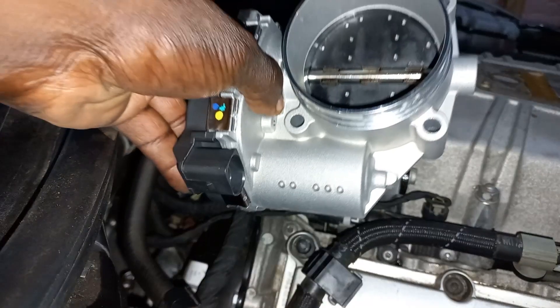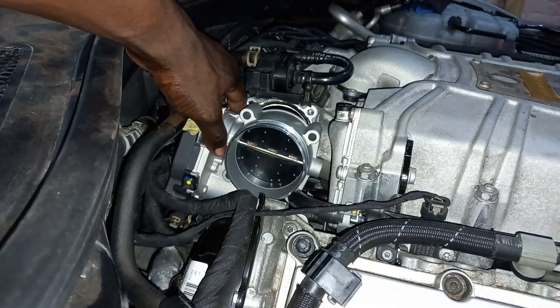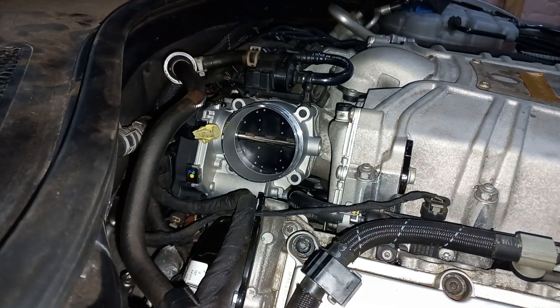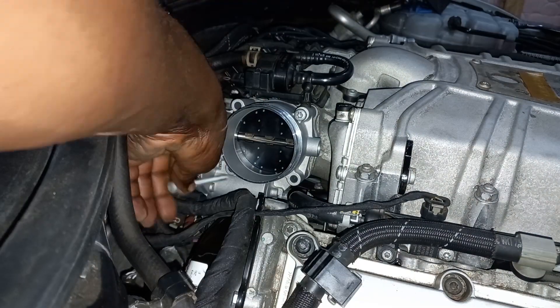Install the replacement throttle body. Install the bolts diagonally, then torque them diagonally to 10 Nm each.